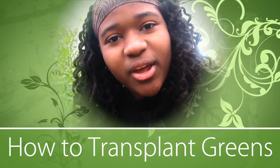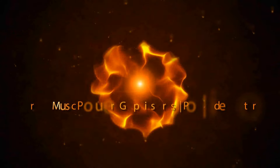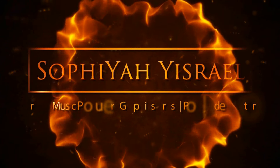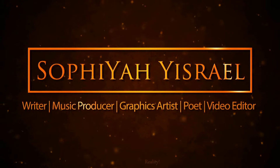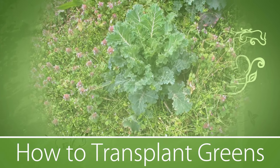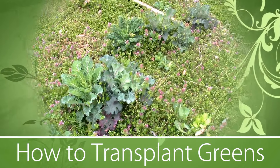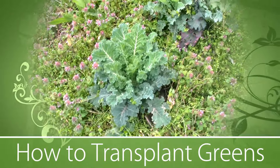Hello everyone, today I'm going to teach you how to transplant greens. Let's get started. Here we have a big patch of greens that we planted last year and they came back over the winter. I'm going to be transplanting these to a new bay.